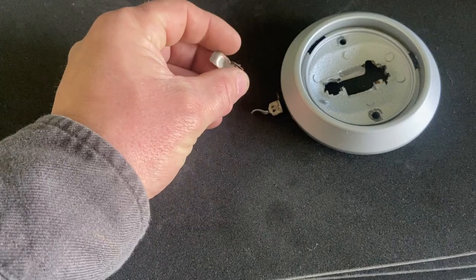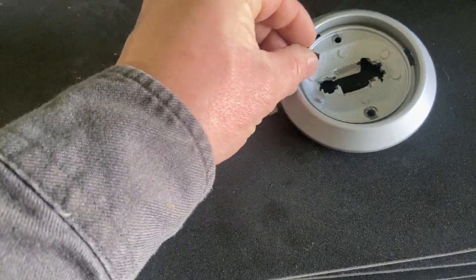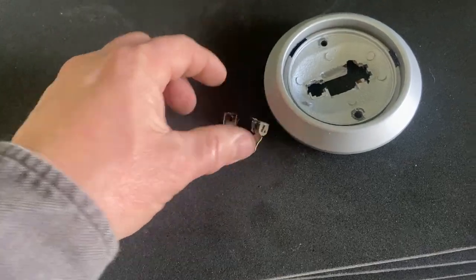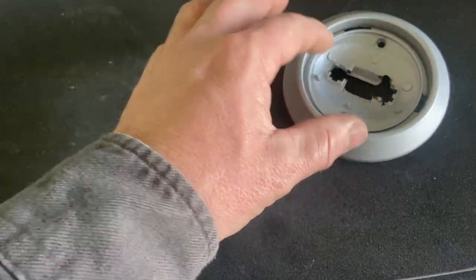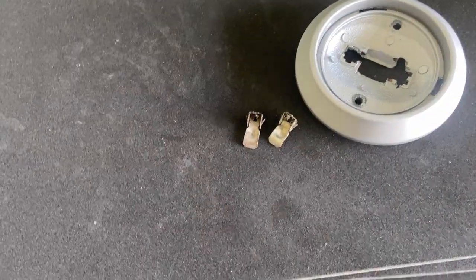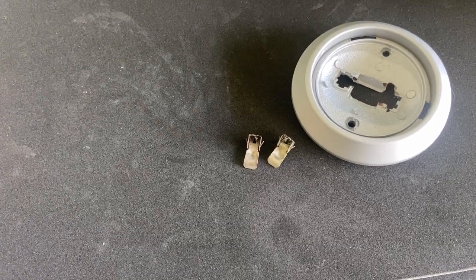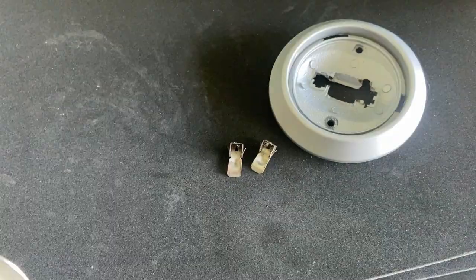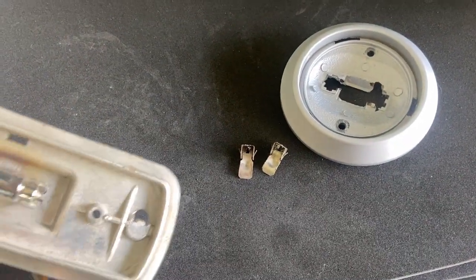This plastic was already brittle and these things broke out previously. I had super glued them in and the hold did not take. So I'm going to back up and redo this instead of paying the $40 for a whole new cap bezel with the wiring, fitting, and socket.